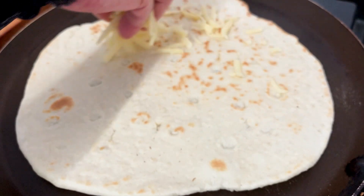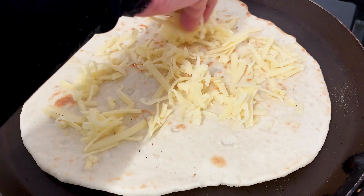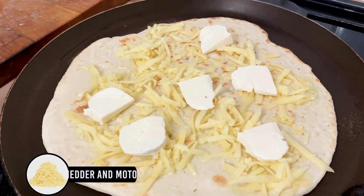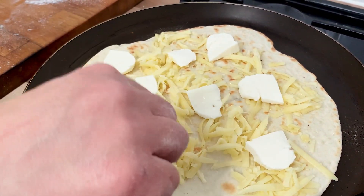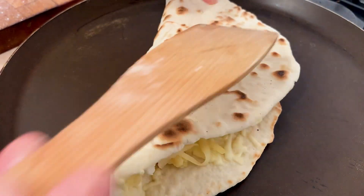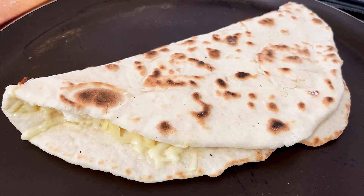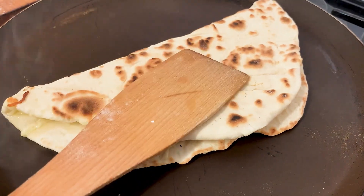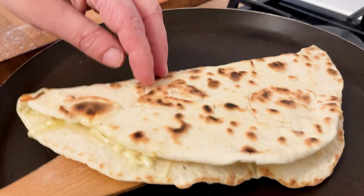Let's make a cheese Naish now. It's exactly the same process — we cooked the dough on one side, flipped it over, and now we've added some cheddar cheese and some mozzarella. This is a great mix. Cook this for two minutes, then fold and cook on one side, fold again on the other side until the cheese is melted. And you've made your cheese Naish.